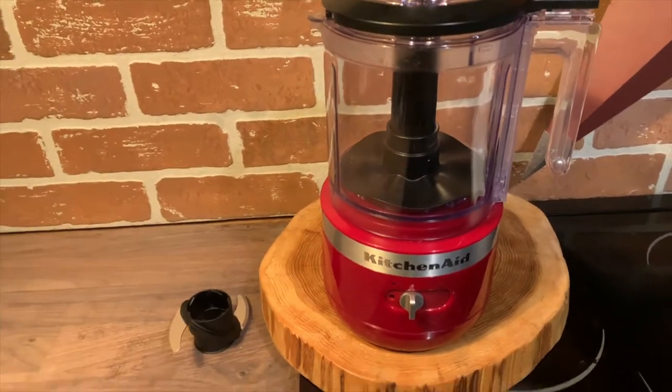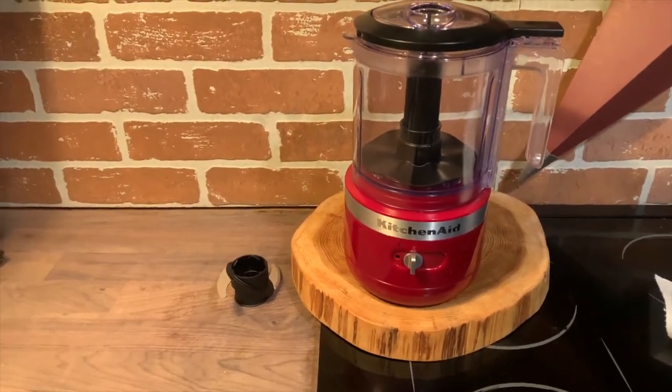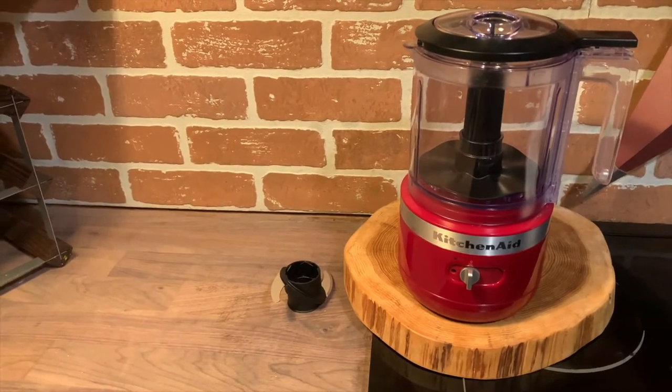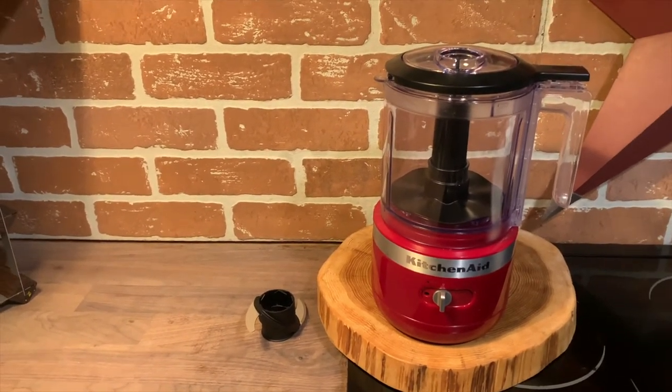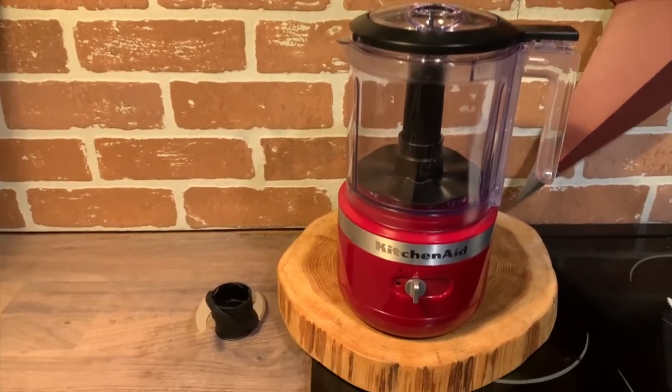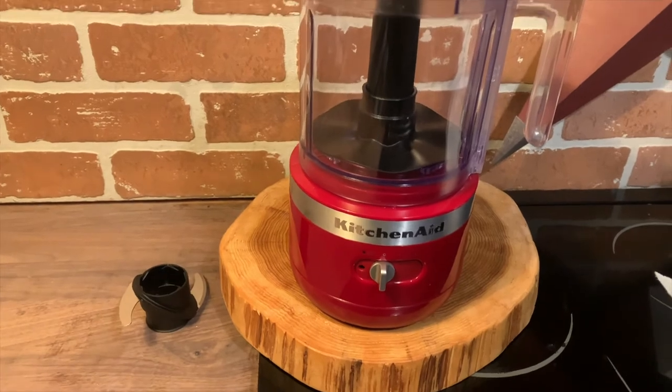If your battery dies mid-kitchen task, all it takes is a quick 10-minute charge and you can complete whatever you're doing — it should chop up to 11 onions with just a 10-minute charge. The KitchenAid cordless chopper gives you the freedom and flexibility to chop anywhere in your kitchen without being tied to a power cord.